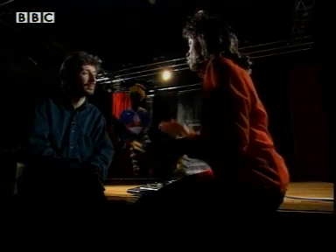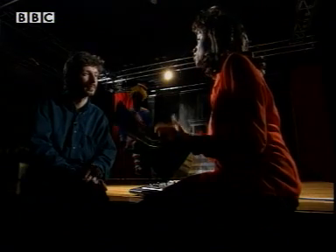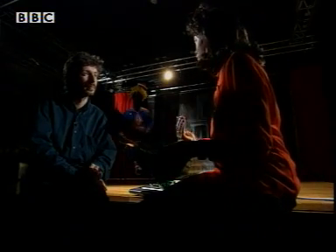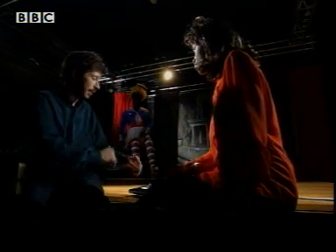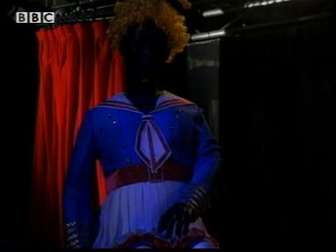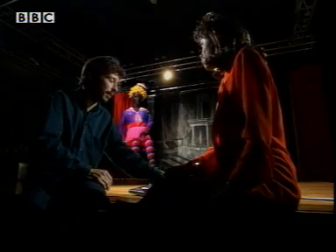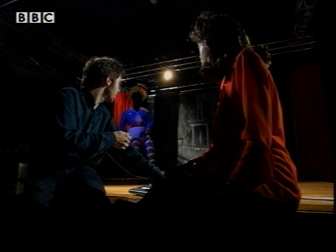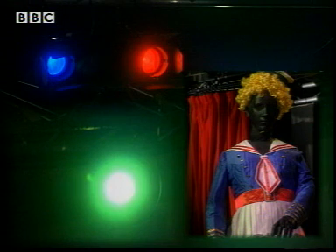Can you only use the colors that you have gels for? What about if you wanted a color and didn't have a filter for it? Oh yeah, we can mix the colors. If we look at that mannequin over there, we can light it in a blue gel, or a red gel, or if we mix the red and the blue we get purple. In the same way, if we mix blue with green we get another color, and if we mix all three together we get white. Red, green, and blue are the primary colors in white light.